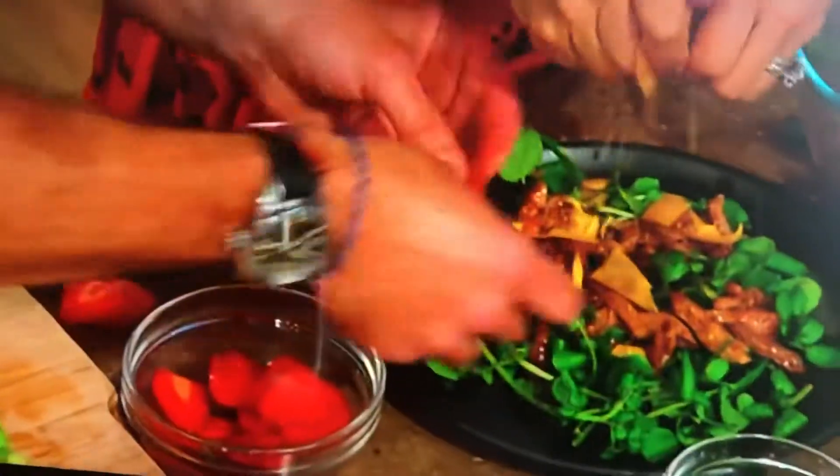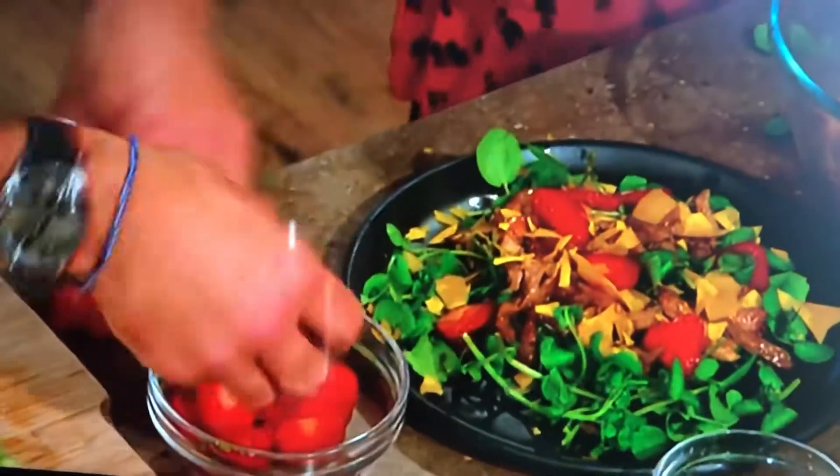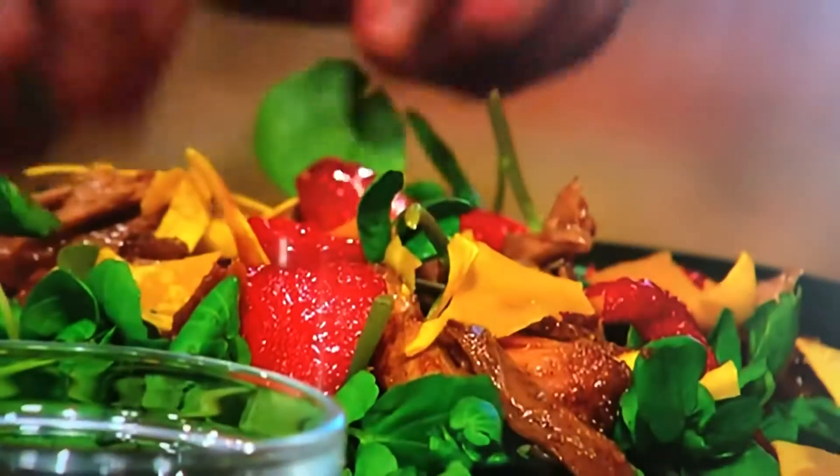Just turn it into a salad, really. That's the beauty — it's just a different form of the dish, but it's incredibly slippery. I'm going to put a little...